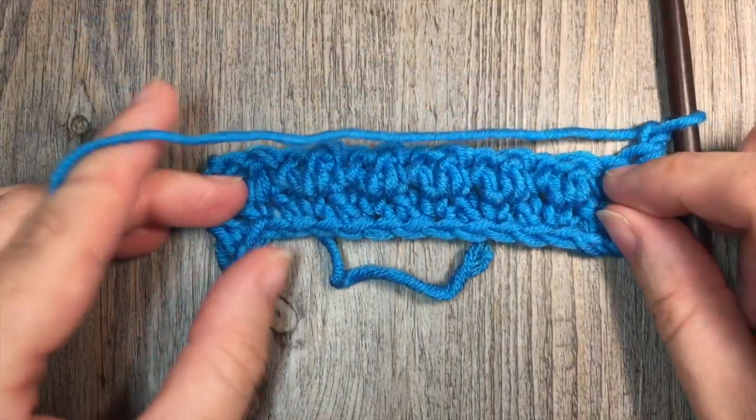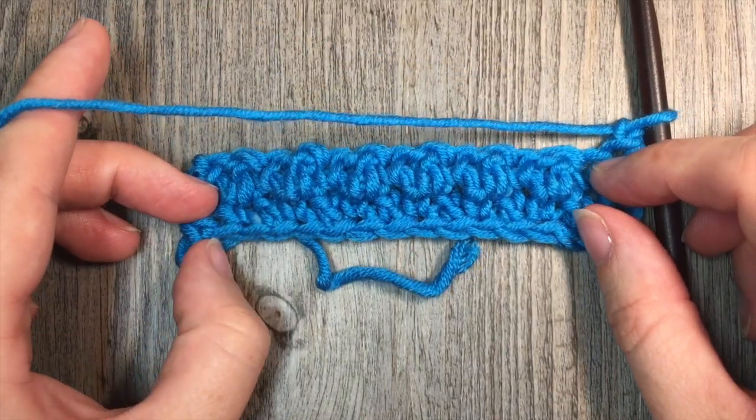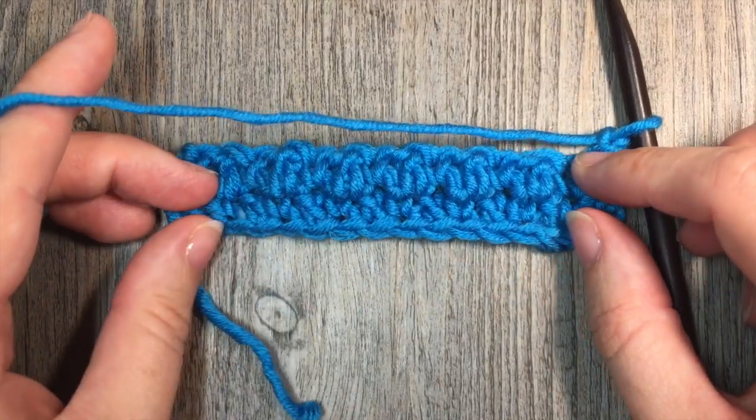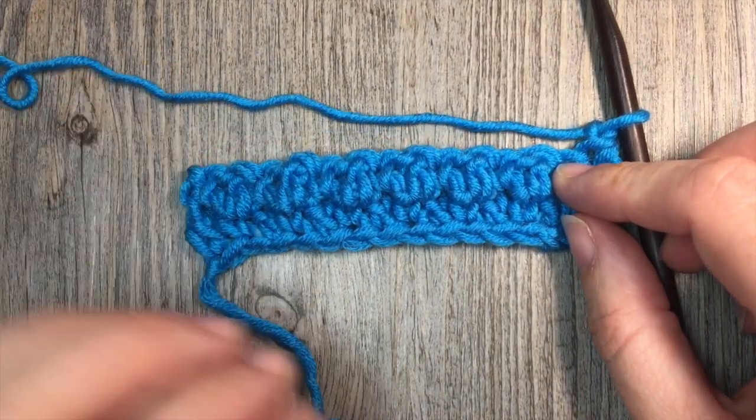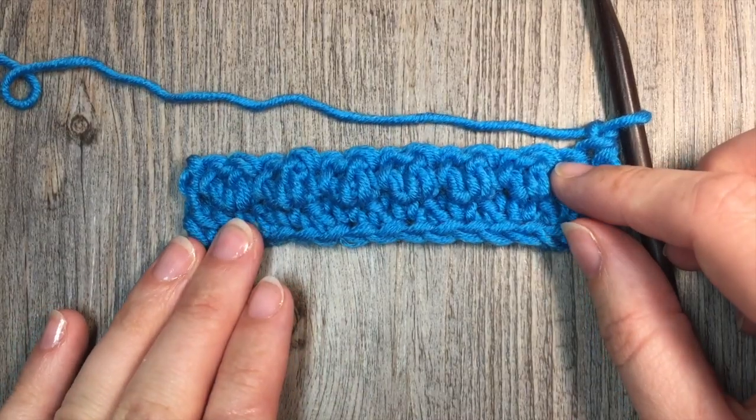Thank you so much for joining me for this quick tutorial on how to do the seed stitch. Let me know in the comments how you would use this stitch in a project — I would love to hear. Thank you so much, and until next time, happy crocheting! Bye!